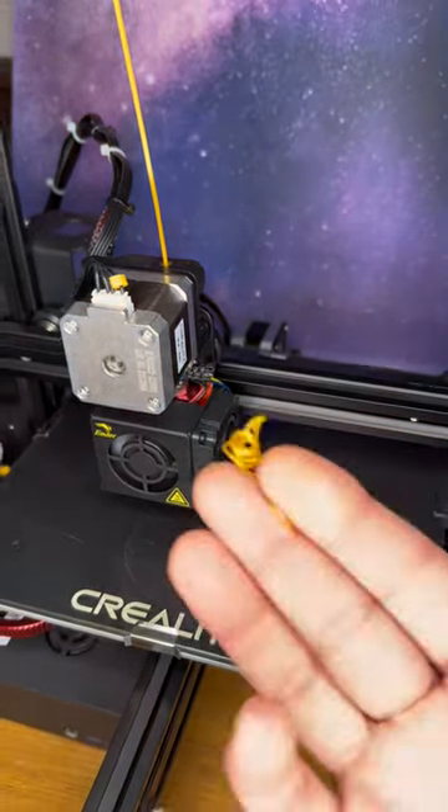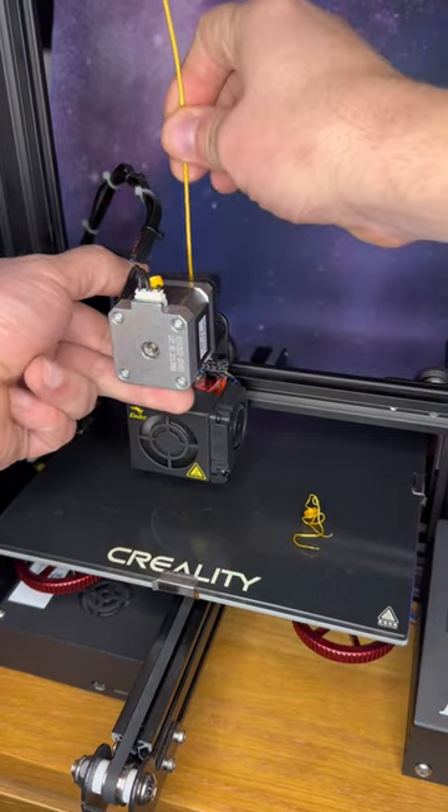We got a bunch out of here. Now this should just pull right out — no problem. Look at that.